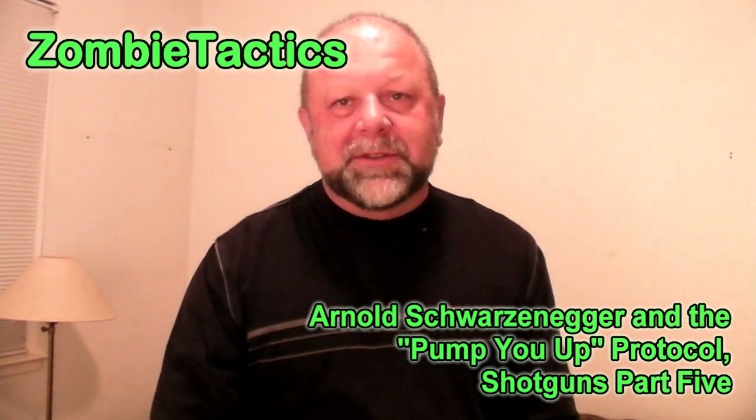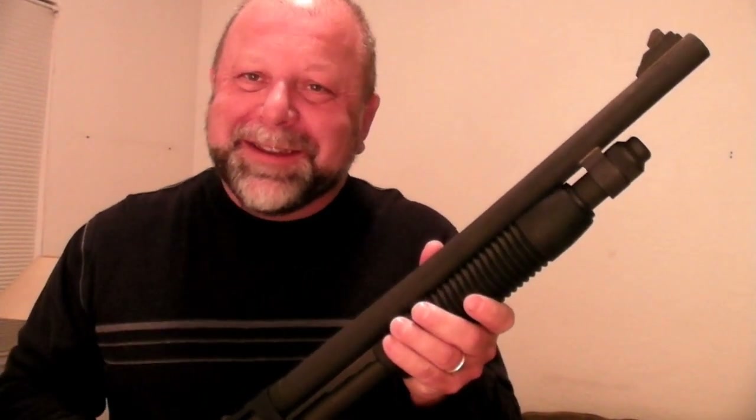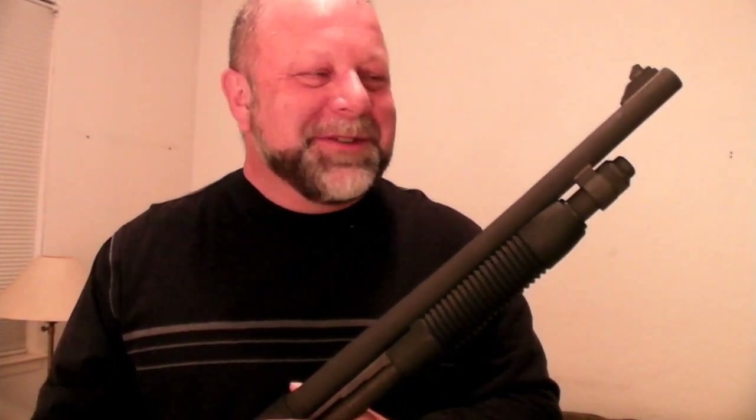Welcome again to Zombie Tactics. Today I am here to pump you up. Believe me now or believe me later, the pump shotgun is the ideal tool for zombie eradicating. I can't do this — I've got to do some kind of a celebrity reference in the shotgun videos. It's kind of traditional, but that's as far as I'm going with that.